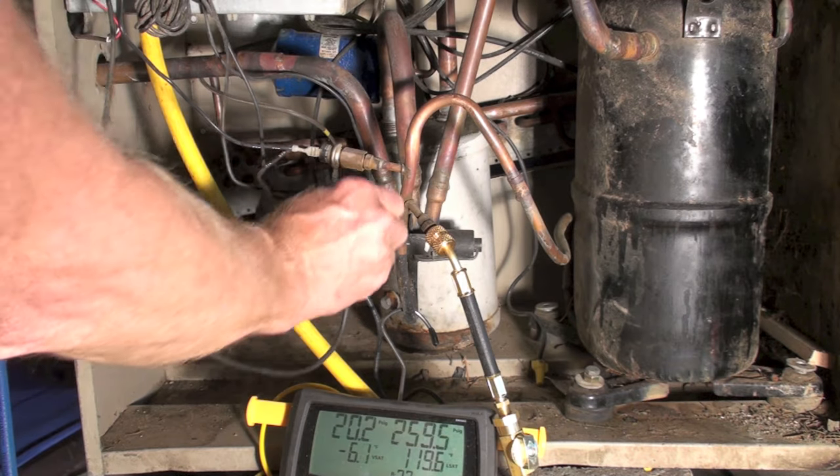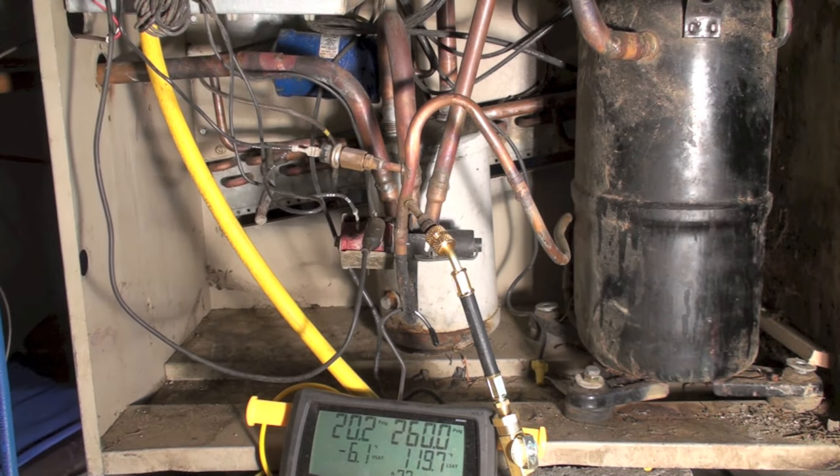I'm going to hook this up now. You can hear it energize but nothing has happened — the valve is not moving. You can hear the solenoid move the pilot, but the main valve is not working. Now I'm going to do some temperature checks on this to see what's actually happening in the lines.